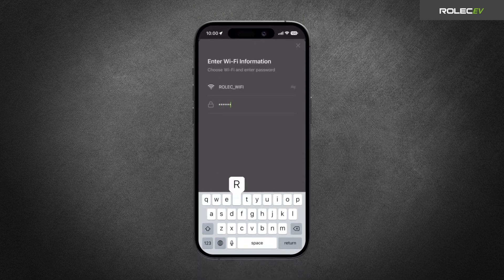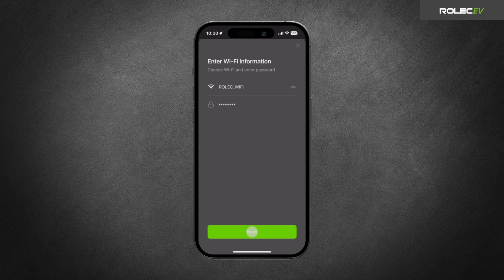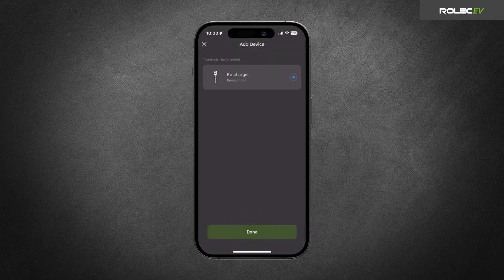Enter the Wi-Fi name and password, then tap Next and wait for the app to add the charger. When you see the Added Successfully screen, tap the Done button to finish the process.